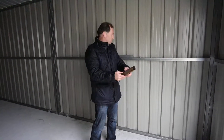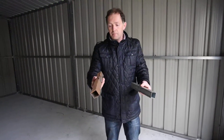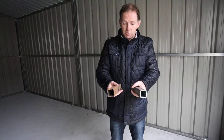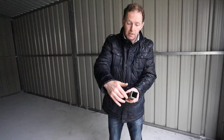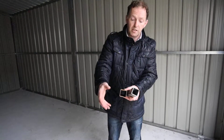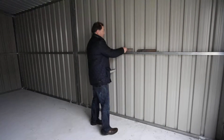We used to use ordinary box iron, painted. The reason why we changed was because when you paint the outside of the box iron, you can't paint the inside. So it starts rusting or corroding from the inside because you can't treat it. That was our first set of sheds.